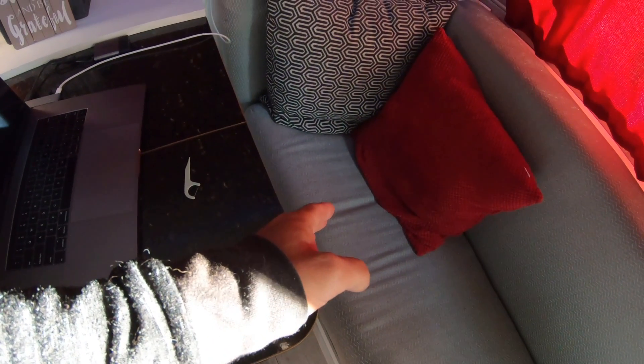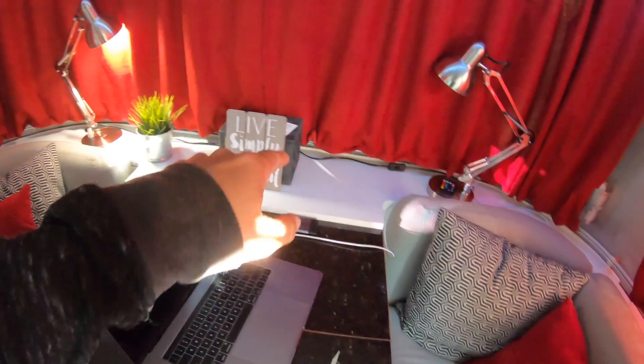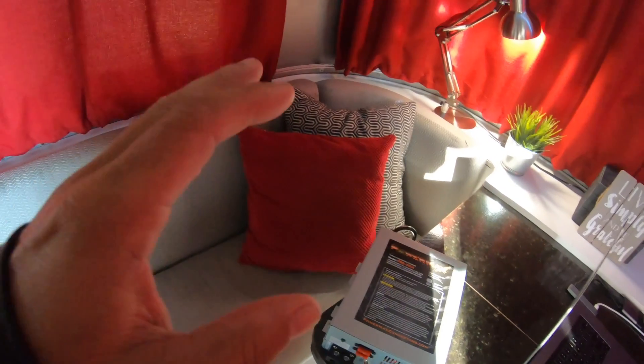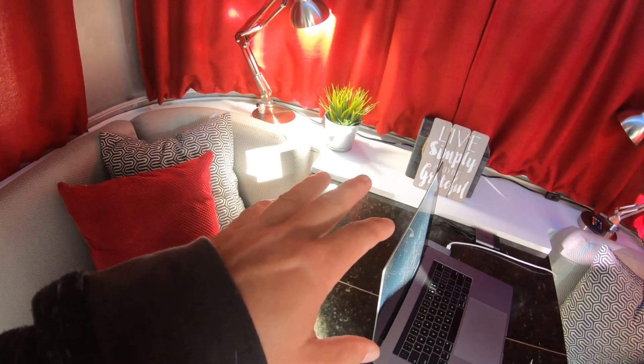The new converter is here - the old one is underneath this bench seat - so I'm going to be pulling this up and trying to test it. I don't really know how you would test a converter. All I know is that the house battery out front is not getting charged, so I'm going to swap the old one out with the brand new one.